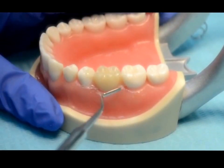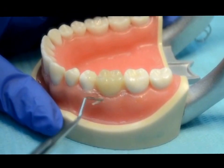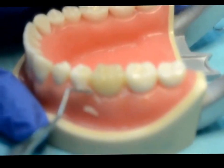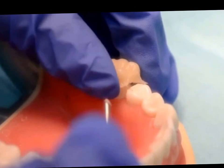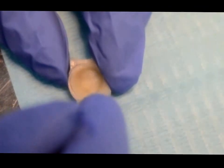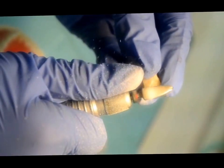Using plastic instruments, you have to remove the excess material. You have to mark the finish line using a pencil.